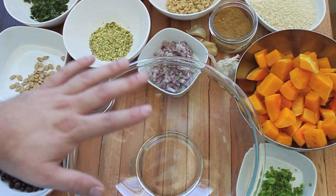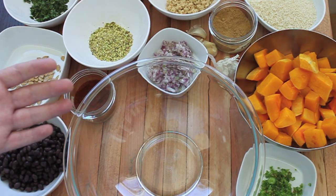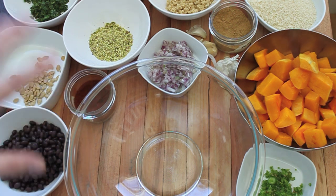The key to making a good veggie burger is you don't want it to have too much moisture. You want just enough moisture for it to stick together, but not so much that it falls apart when frying. So let's get started.